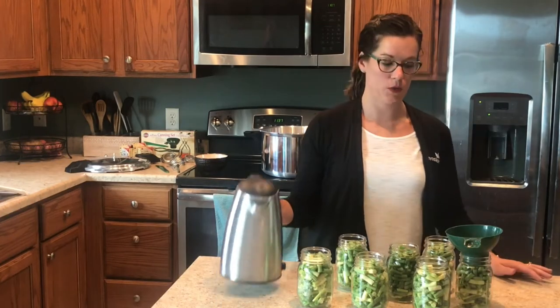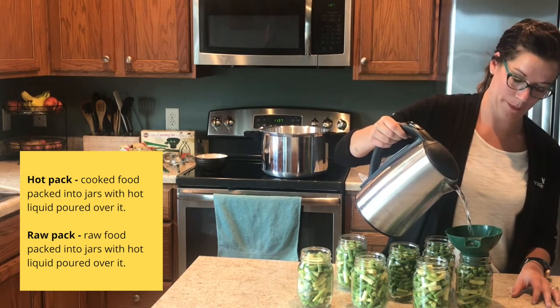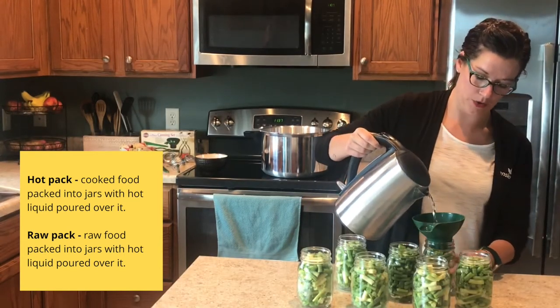Today we're using the raw pack method of canning our beans. That means we are packing the beans in raw, completely uncooked, and then pouring hot water over the beans.